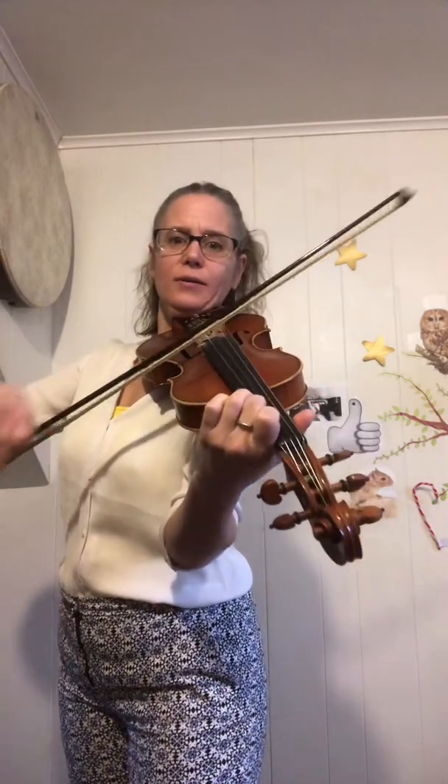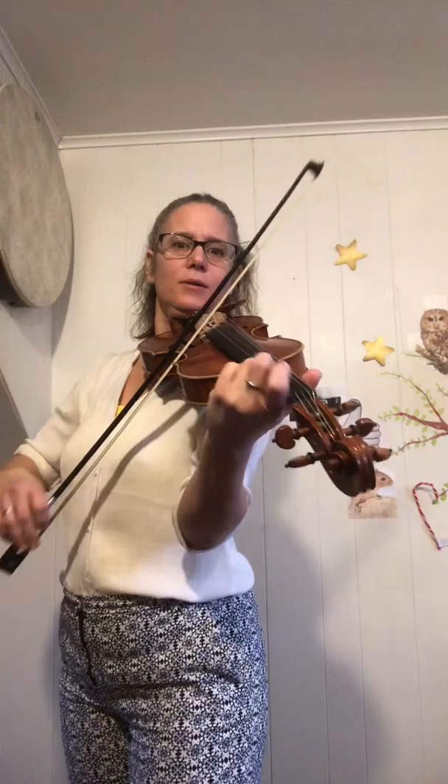Open E, three on the A, two, one, three on the E string. Open E, three on the A, two, one, three on the E string. Open E, first ending: three on the A, two, three, one on the A.